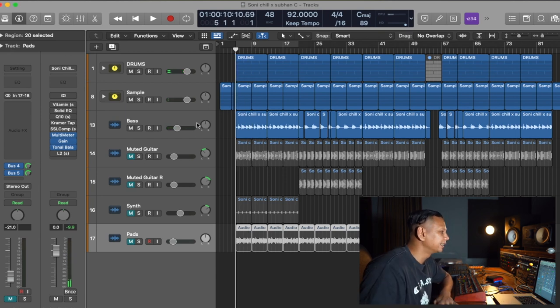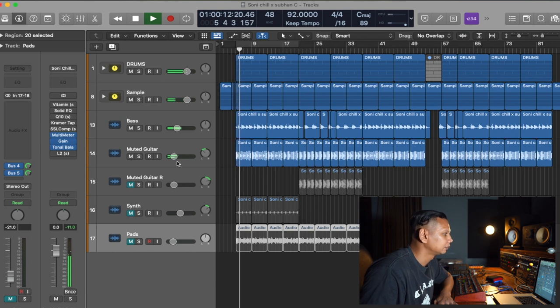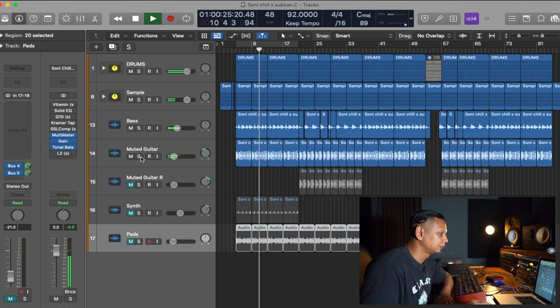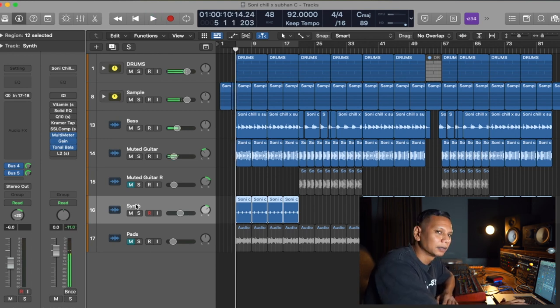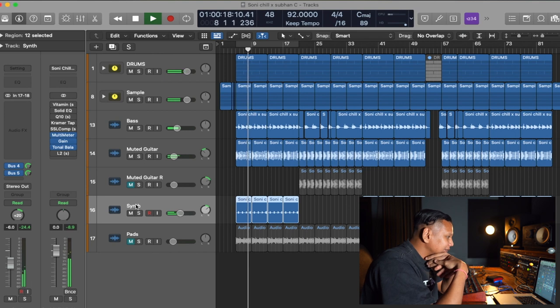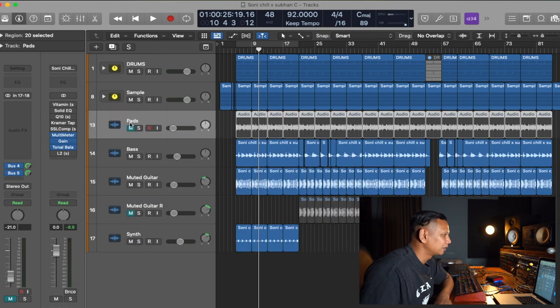That's the bass. I've also added a muted guitar, which I've panned to the left. I've got the music out and I've got this synth — it's kind of like a late synth. Also put pads in there because I thought the sample was a bit too lonely.